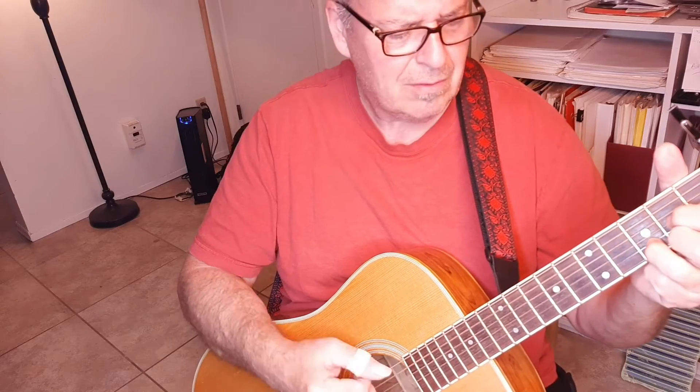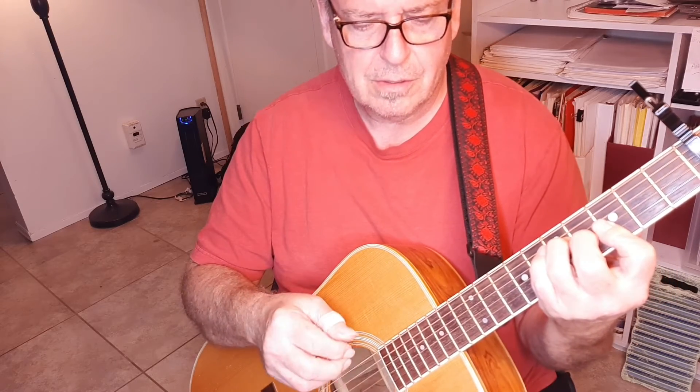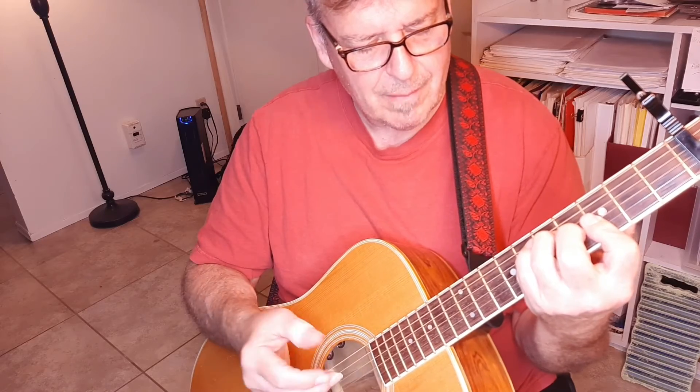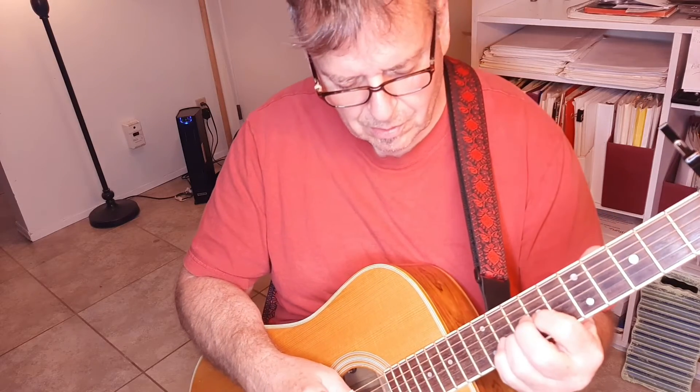The chorus goes: Come on now, smile on your brother, everybody get together. [plays chorus] Then we do that little rake strum and go back.